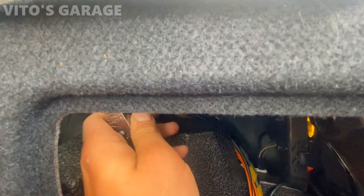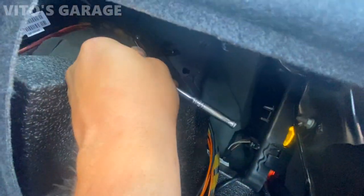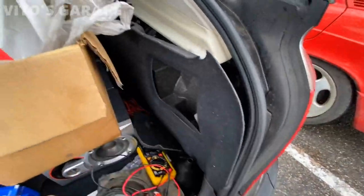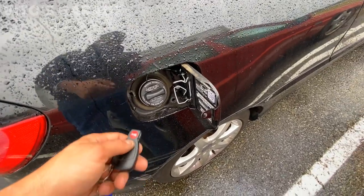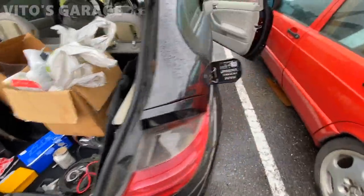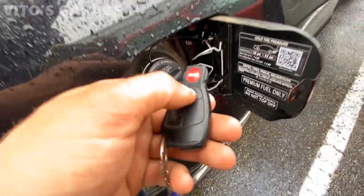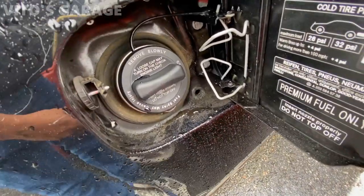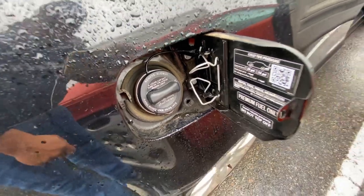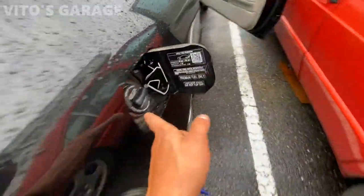I'm almost done installing this. First you actually have to align it, install it, and then the connector goes on at the end. Before I put this paneling back together, let's check it. It's in the locked position — unlock it, lock it. Sweet, it's fixed! Let's put all this stuff back. I put some silicone paste on the shaft because sometimes friction can slow it down when it goes in and out, so you want to put some grease on it.